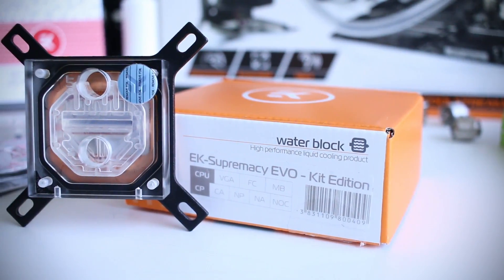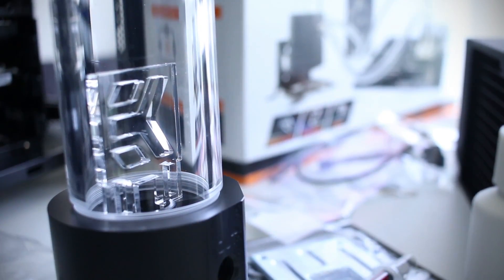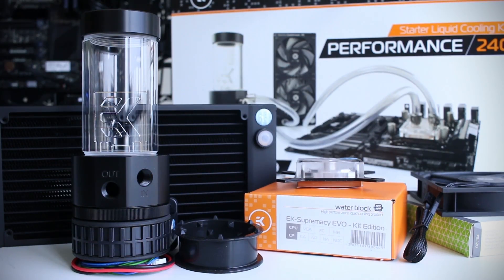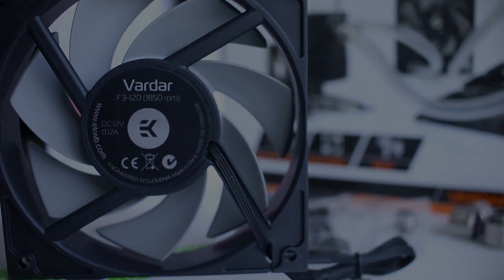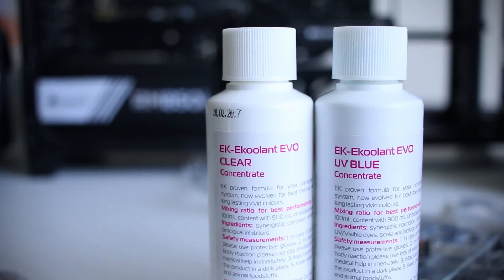What you get in the kit is a Supremacy Evo water block, a CoolStream 240 radiator, a 140ml Revo D5 pump and reservoir combo with variable speed that you can control via your motherboard, two EKWB fans designed for high heat transfer work, nickel fittings, 100ml of EK coolant — with extra available for about 70 bucks — and two meters of PVC tube for soft tubing.